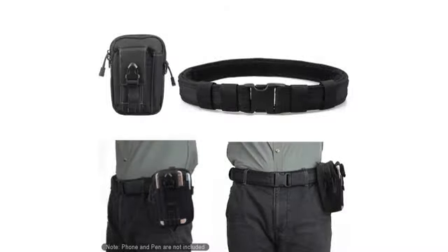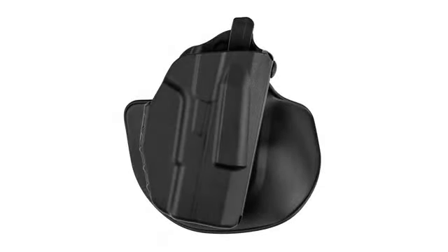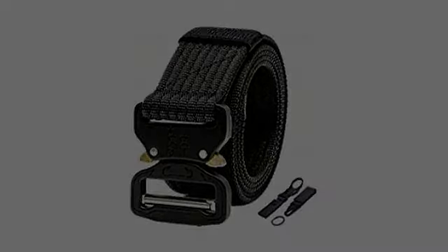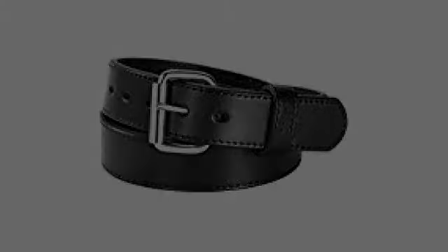I ordered my first belt too small and, as they requested on an insert they put in the box, I contacted them. They sent me an RMA no questions asked and even shipped my new belt in the adjusted size to me before I sent the old one back. Then they checked to see if I got it and was happy. Well, I didn't get it.